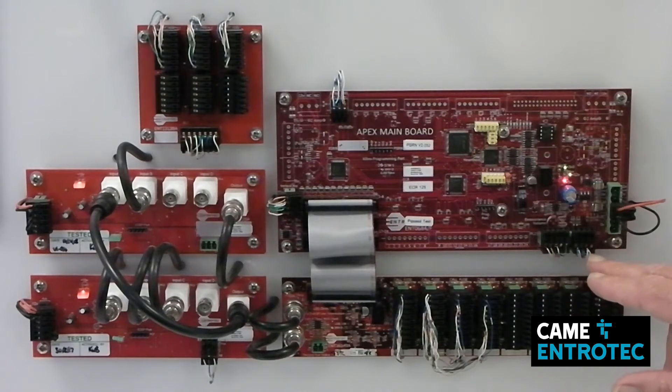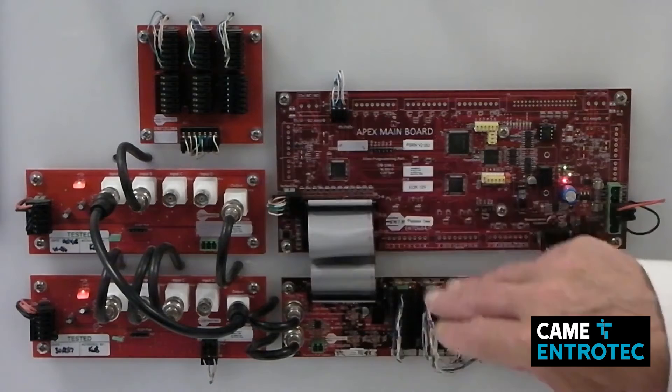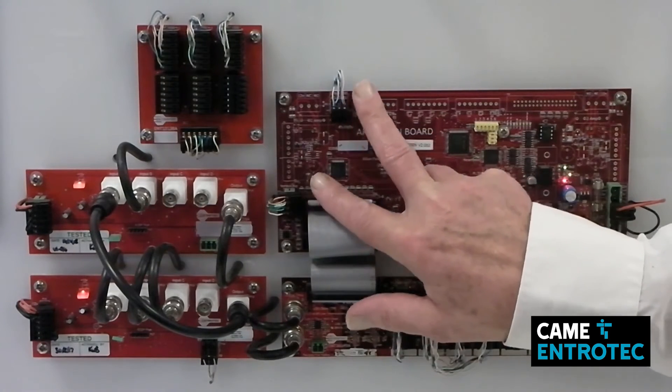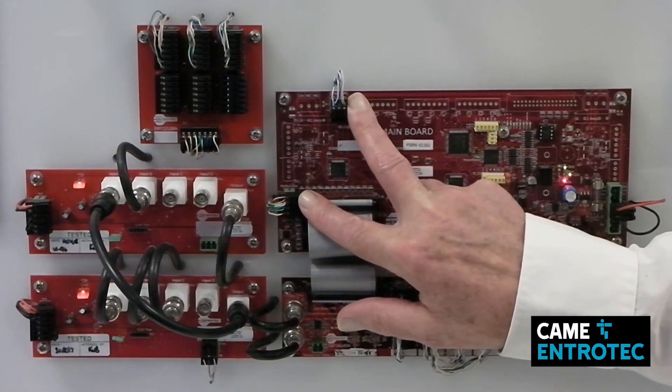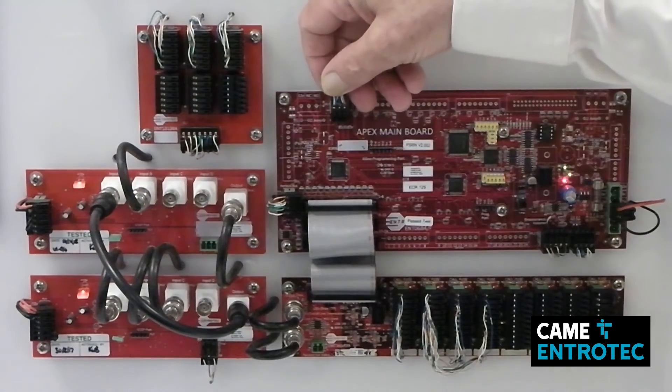These are your connections for your data, your speech, and your door release. You can use a single Cat5 from here to your door panel. Also remember, if it's a video system, you will need to run a coax out to your front panel, or use twisted pair with a couple of baluns on either end. The vertical bus can also be used with Cat5.